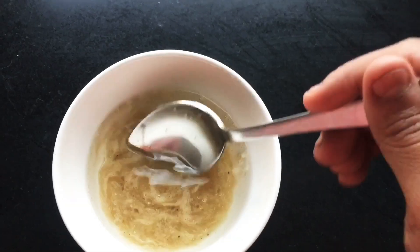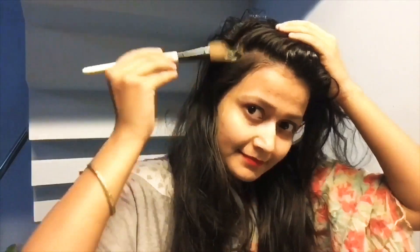Your hair pack is ready! For its application, use any old cloth because this hair mask will definitely spill. Take any brush and put this hair mask on the scalp like this. When you are done with its application, massage and apply this hair mask starting from your scalp all the way down to the ends.